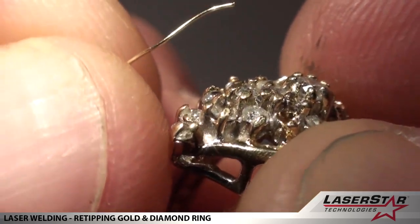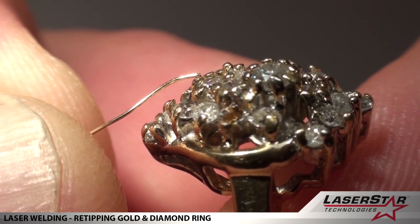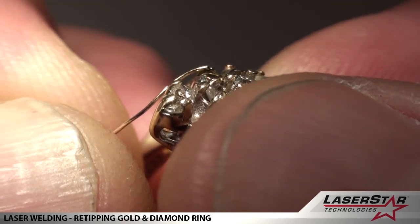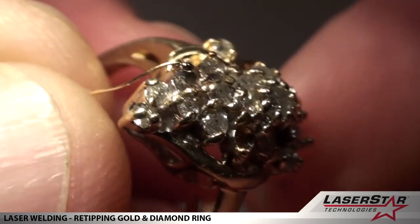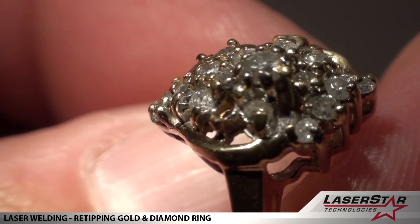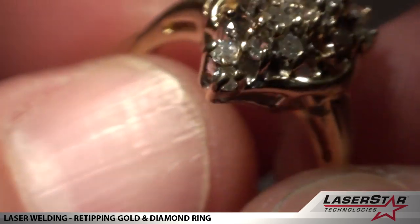Now, any of that black soot that you see is a byproduct of the weld. We are using argon gas; however, some small portions of the metal will get vaporized during the welding process, and that black soot is the byproduct. It will steam right off when we're done.